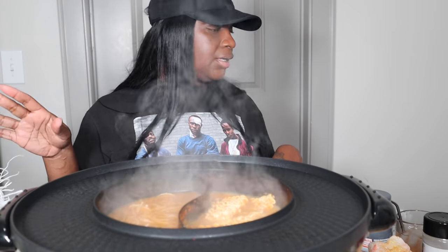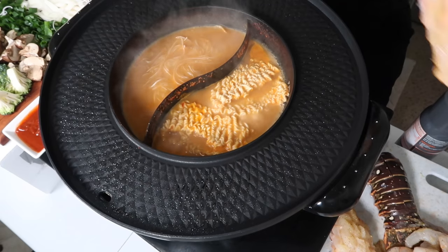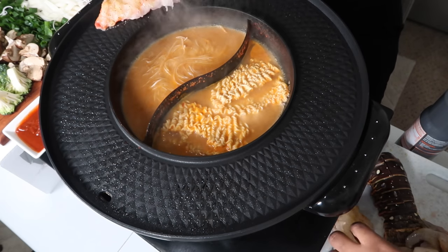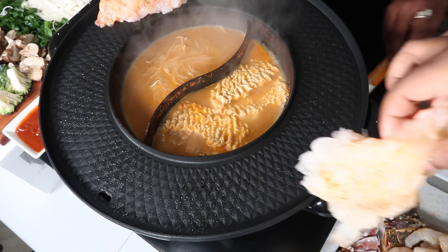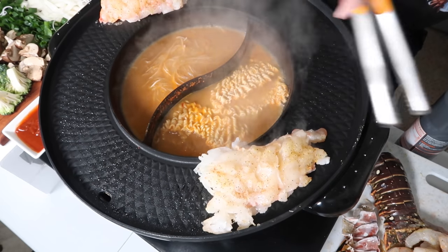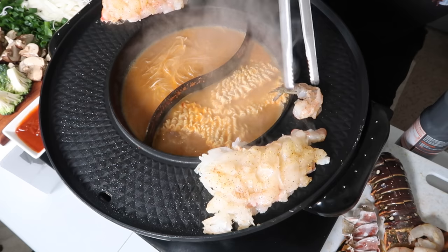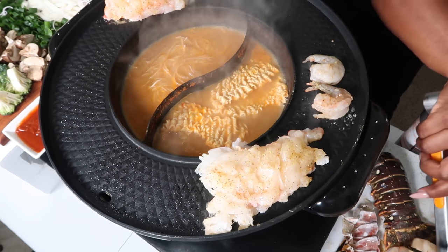Then we have the vegetables over here. I'm struggling. Got the lobster up here. This is so fun, y'all. This little thing was only — we have the scallops.